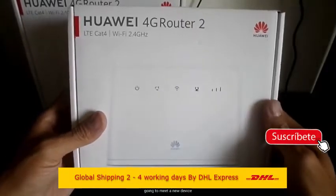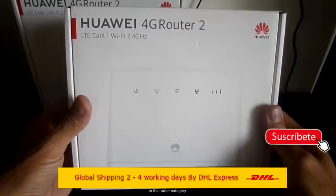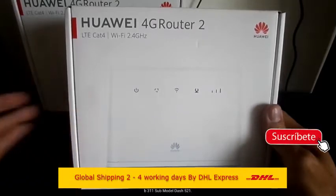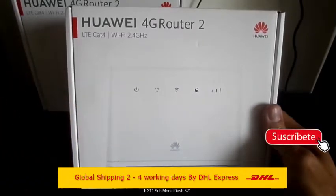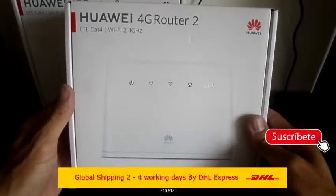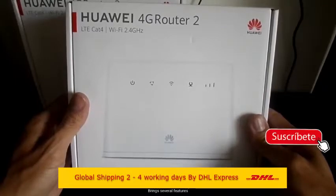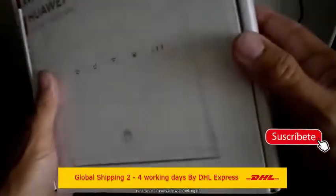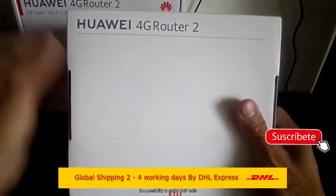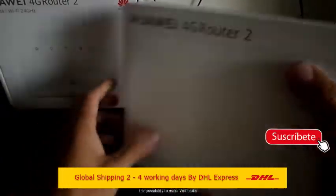Huawei LTE CPE B311-521 is a long-term evolution LTE wireless gateway for multiple users in household or small office environments. It supports a rapid download speed up to 150 megabits per second for 4G LTE and 43.2 megabits per second for 3G download, so enjoy your incredibly fast internet experience. SIM card and internet service required.